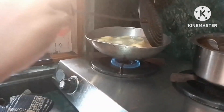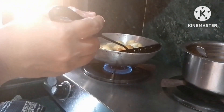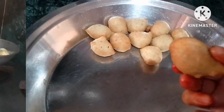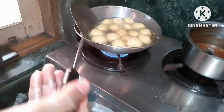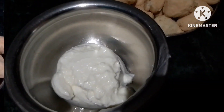We will put it in the water for 10 minutes. The oil is ready. You will see how nice and crispy they are. Then we will put it in the water.